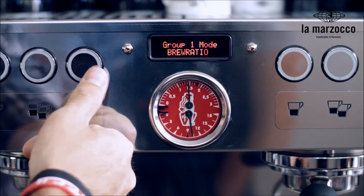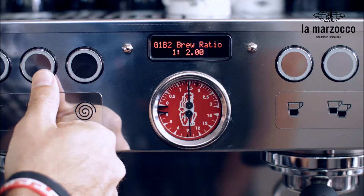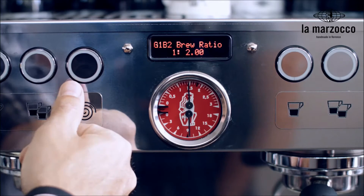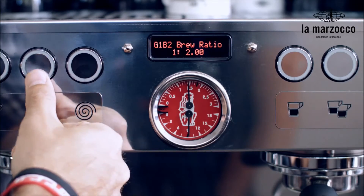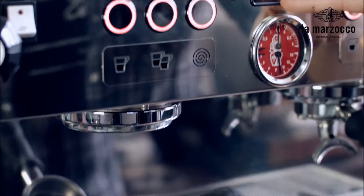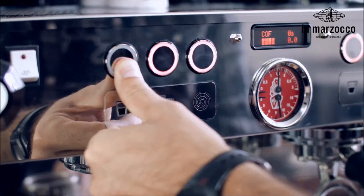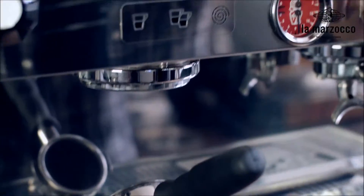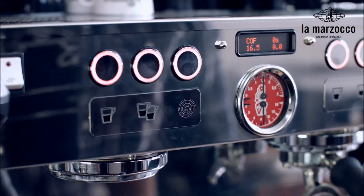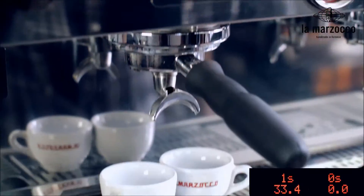When using ratio mode, the barista programs the preferred brew ratio into the machine. Since we are using a 17 gram basket and we are targeting 34 grams of beverage, we set a brew ratio of 1 to 2, which equals 50%. We then weigh the empty portafilter on the machine scale, allowing the machine to store its weight automatically. We have grinded, dosed, and tamped. We placed the loaded portafilter back on the drip tray scale, allowing the machine to weigh the ground coffee.